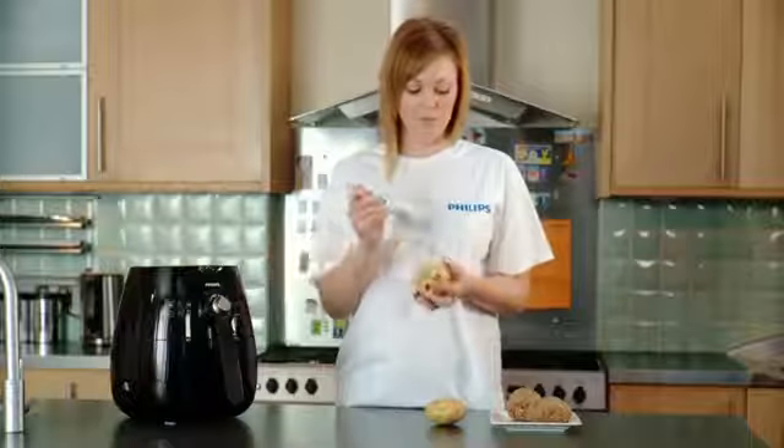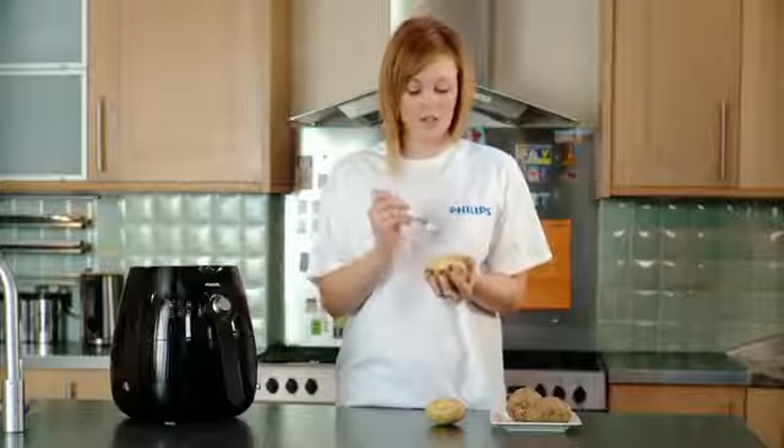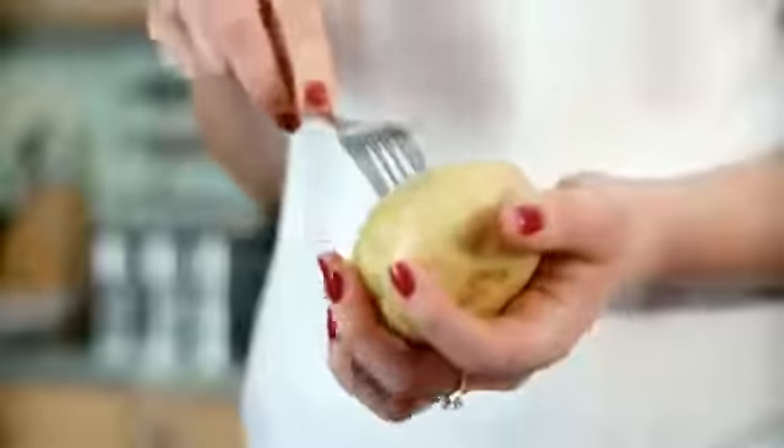Next you would need to stab the potatoes, like this. This just helps the potatoes cook thoroughly through.